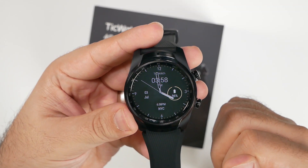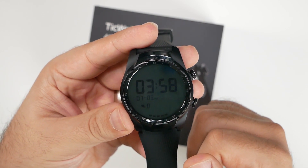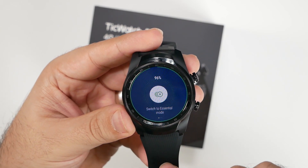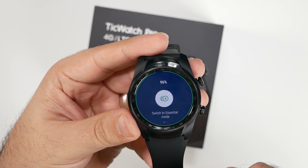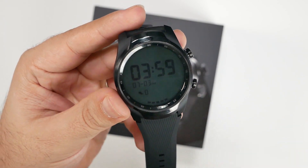I want to talk about the watch itself. The look and design is something I really fell in love with when unboxing this — I just really had a great impression of it. It's something I would definitely want to get as a gift just because of the look and feel. TicWatch has really gone a long way time and again toward newer, better, more premium designs.